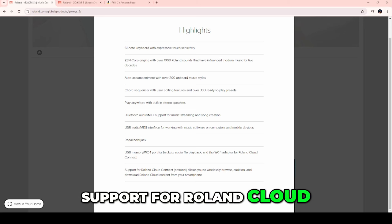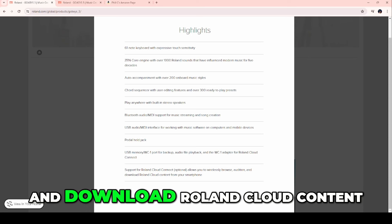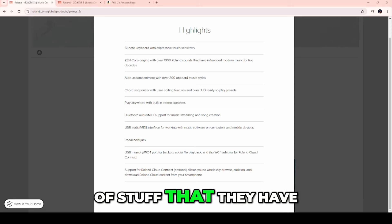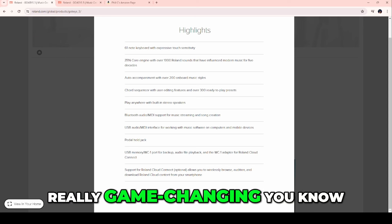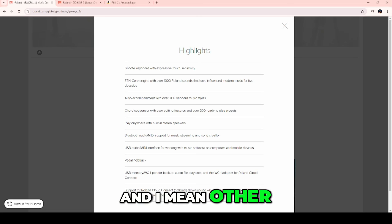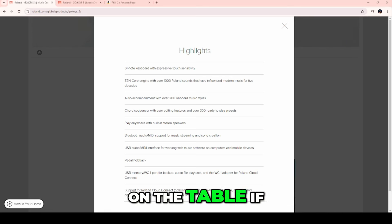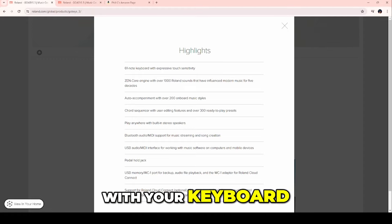Support for Roland Cloud Connect allows you to wirelessly browse, audition, and download Roland Cloud content from your smartphone. You can go through the laundry list of stuff on Roland Cloud and select new sounds and beats — which is really game-changing. Roland Cloud is a brilliant software-as-a-service approach, and other manufacturers are leaving money on the table if they don't have a cloud service to download new sounds that integrate with your keyboard.